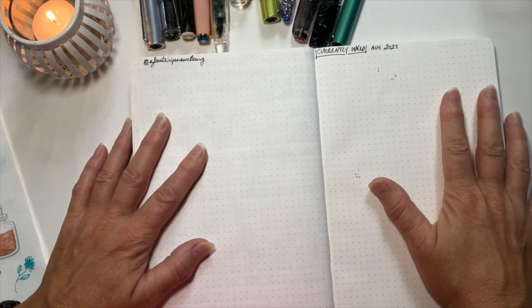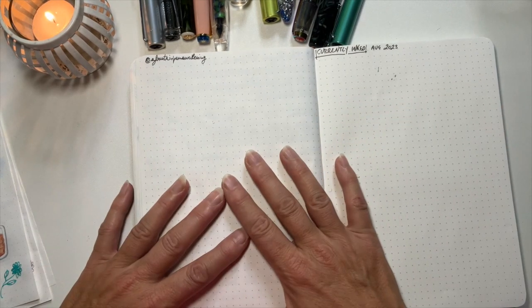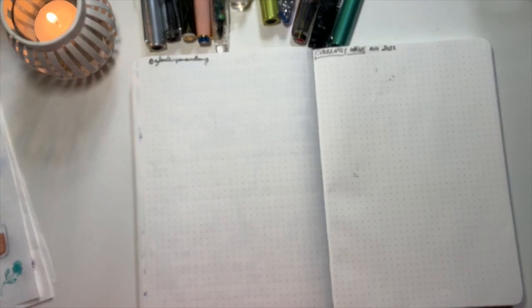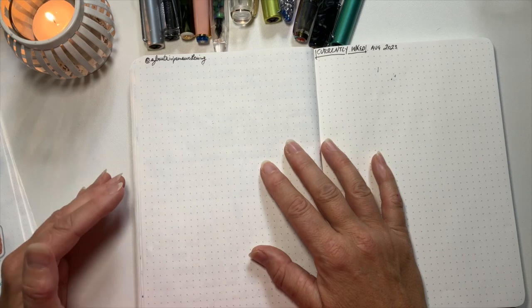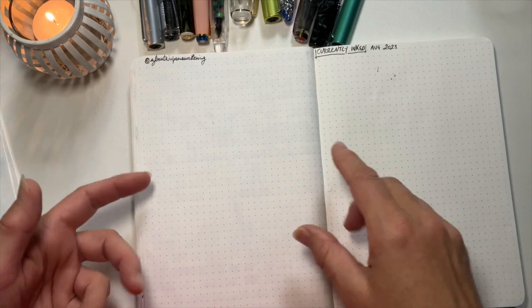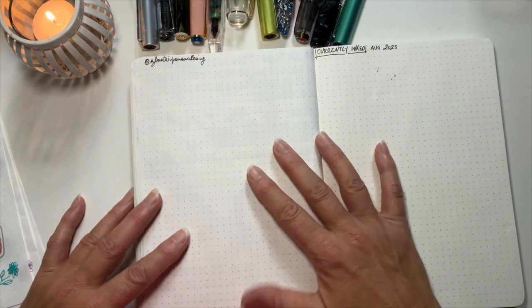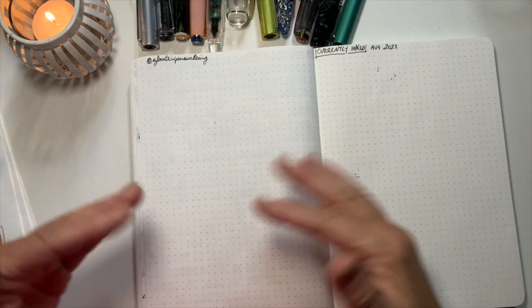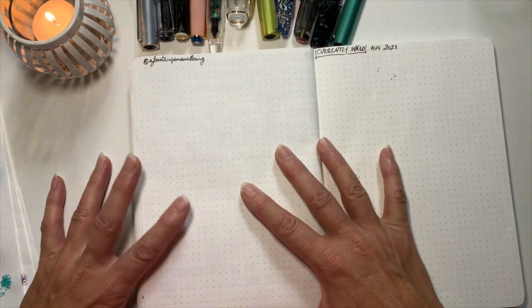Hello everyone, welcome! I'm Katie and this is Fountain Pen Awakening. I hope wherever you are you're doing well. I just came back from Melbourne in Victoria, Australia — it was my mum's 80th, so I went down for the weekend. It was freezing cold and I missed out on like three or four days of 24-26 degrees Celsius here. It was raining this morning but I had a great time — a fantastic catch-up with fam.